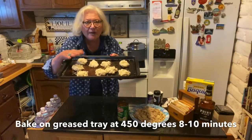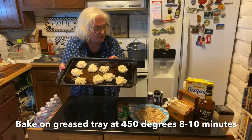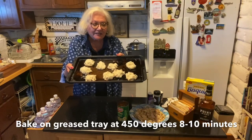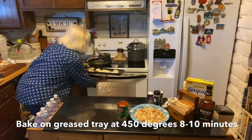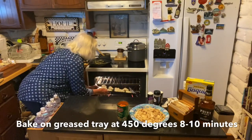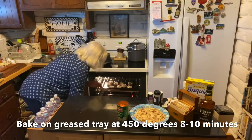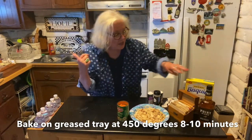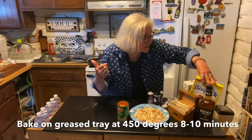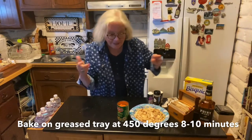Bake at 425 — actually it is 450°F. For 8 to 10 minutes. I will check them at 8 minutes. You want to make sure they don't burn on the bottom. Sometimes I'll just turn them over quickly at the end for a minute or two to brown the tops and save the bottoms.